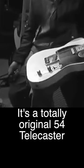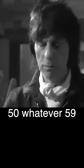This is one of my better guitars. It's a totally original '54 Telecaster. I've been playing Telecaster since, God knows, 50-whatever, '59. When I picked this up, it was like an old friend coming back.